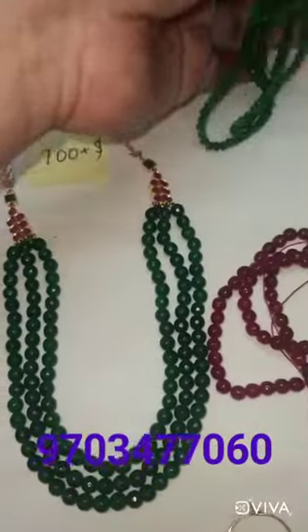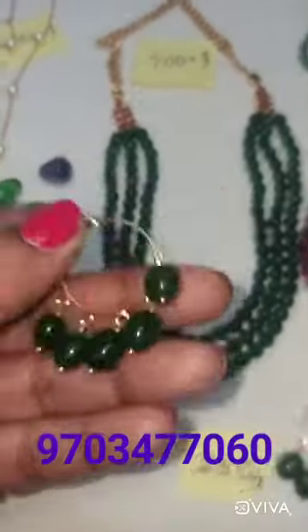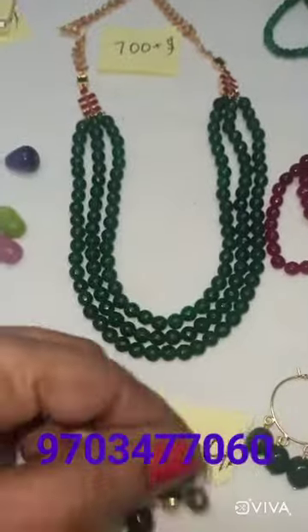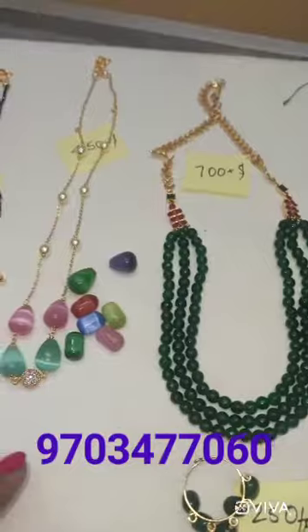This is another chain. I will also show you the earrings for customers in this video. The earrings are 250 plus shipping, and 700 plus shipping.